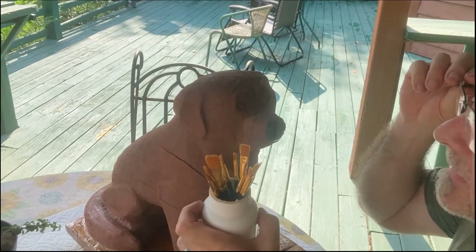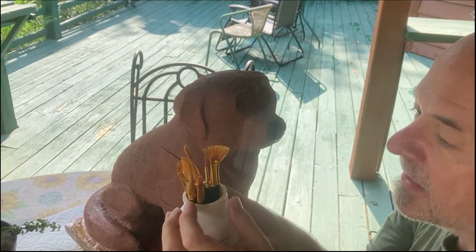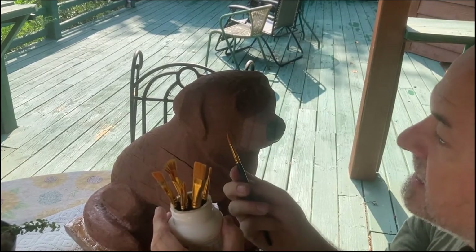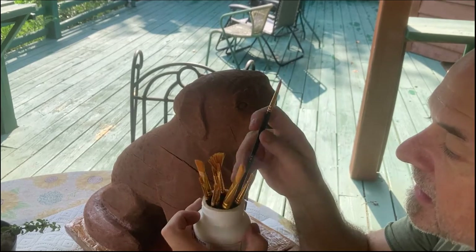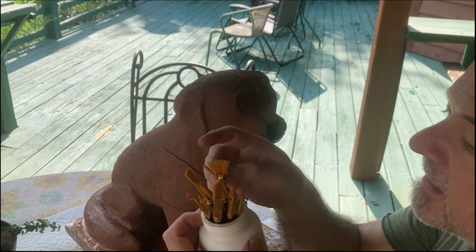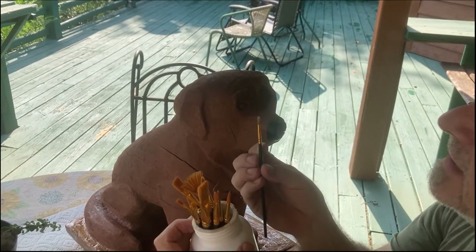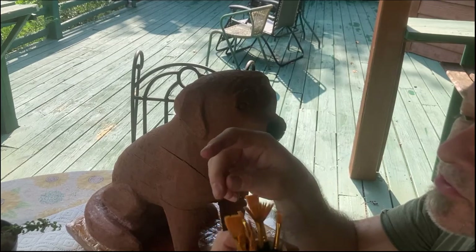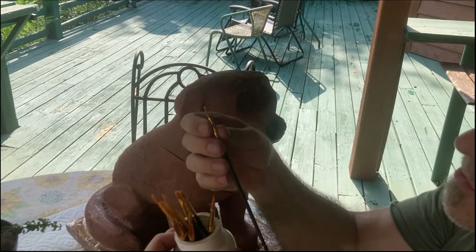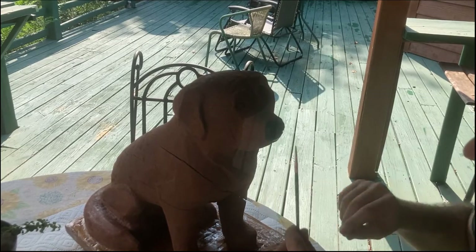Next, I want something I can control a very fine line with, so I think I'm going to use one of these very pointed brushes. A number seven's too big. I've got a five, a three, and a one — but it's not very pointed. Let me go back. Here we go — a three. This is the one I want, and I'm going to use it to put brown in the eyes.